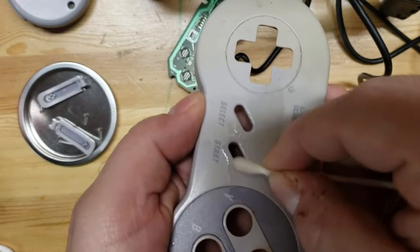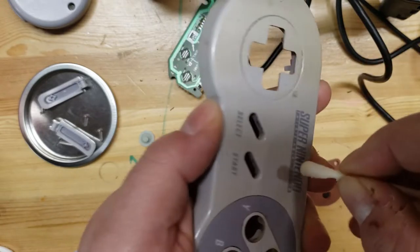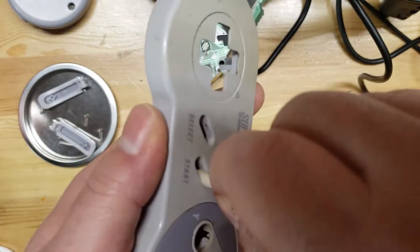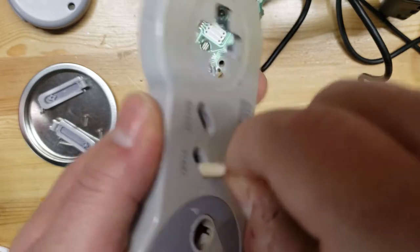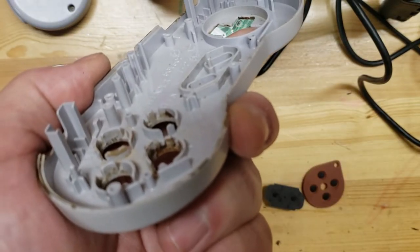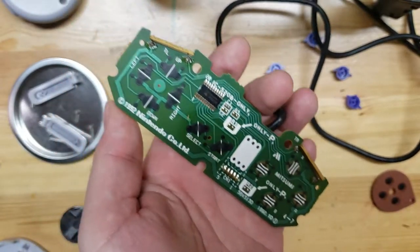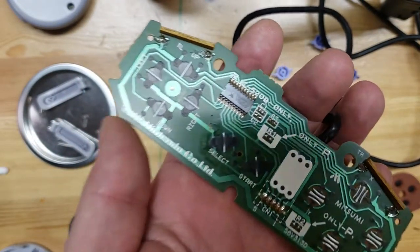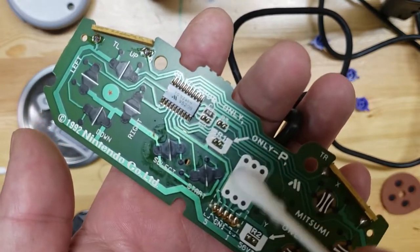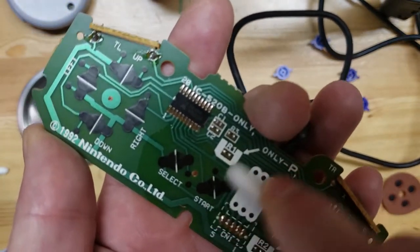I'm using isopropyl alcohol and a Q-tip to clean up all this extra stuff, especially inside the start and select - you can see all this gunk. A lot of times if a button is working but feels gunky when you press it, this is usually the culprit. Get this cleaned up and those buttons will be feeling smooth in no time. Next up we're gonna go ahead and clean up this PCB - especially that area. Even though the select button was apparently working, I'm going across the whole thing with a little bit of isopropyl alcohol.